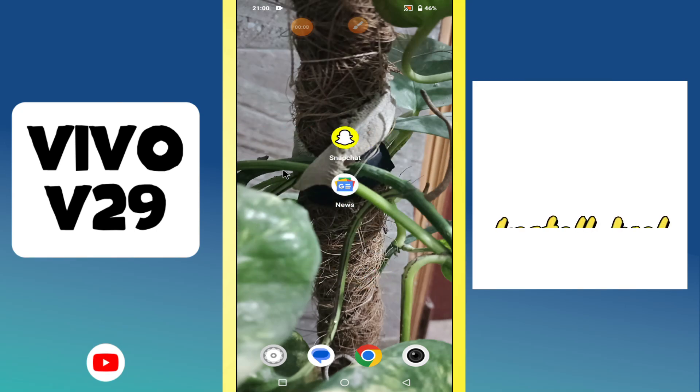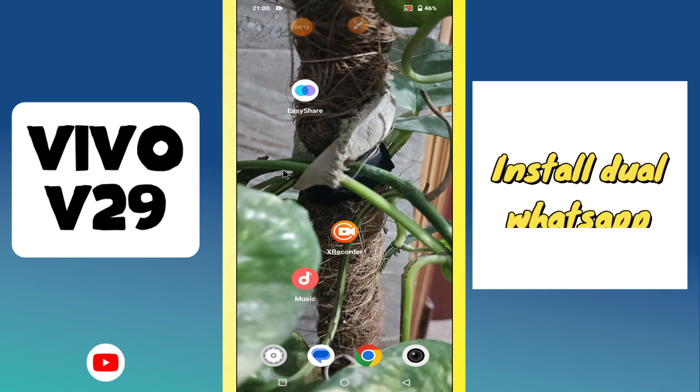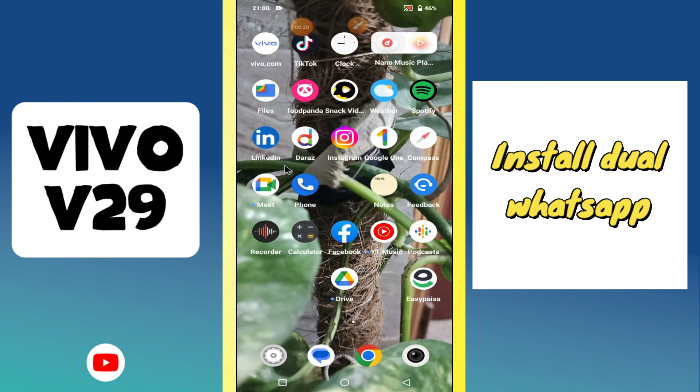Hello everyone. In today's video I'm going to show you how to install dual WhatsApp on your device, the Vivo V29.